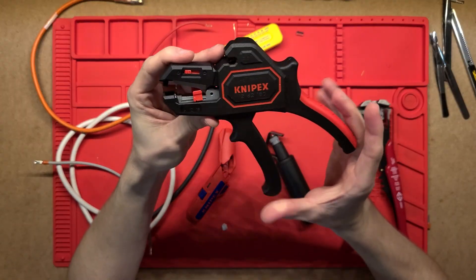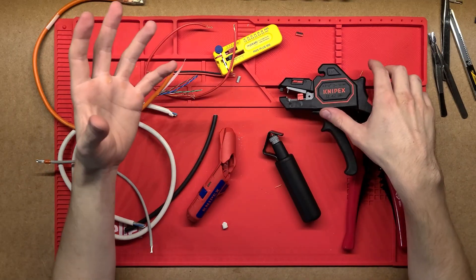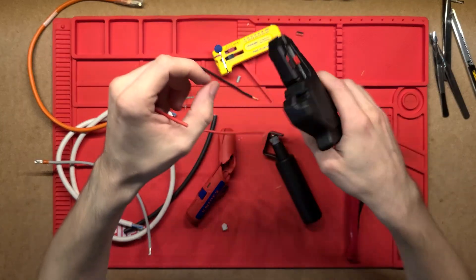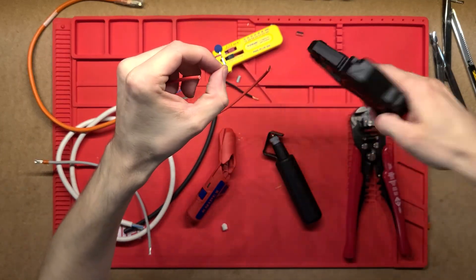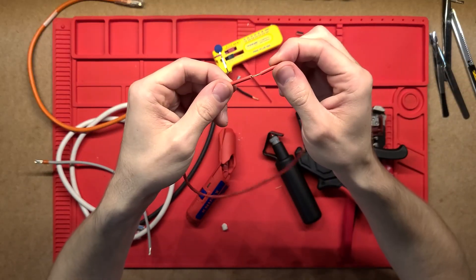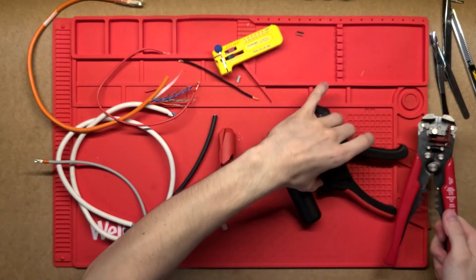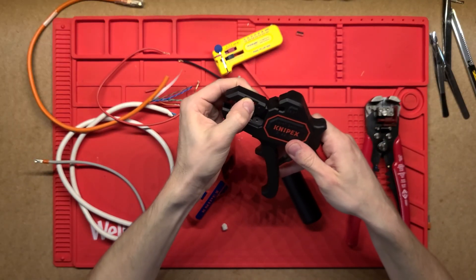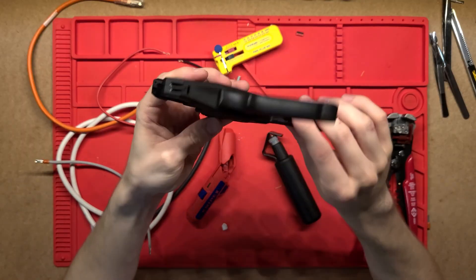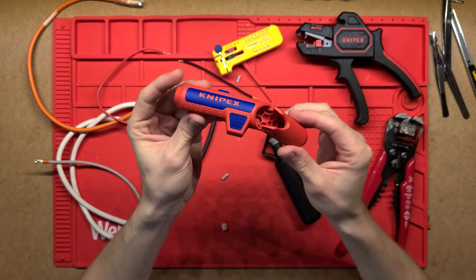This KNIPEX one here is really handy if you're working in smaller spaces, switchboards, or things like that where you've got cables in tight spots — you can come in very nice and easy, pull it, and it does a really good job stripping that. Whereas again with the bigger one, that might be a lot harder to do. This one has a cutter up the top as I said, but it doesn't have a crimper, so you can't crimp with this one at all.